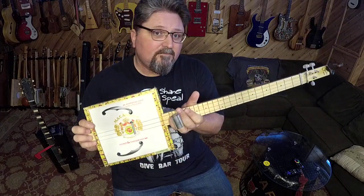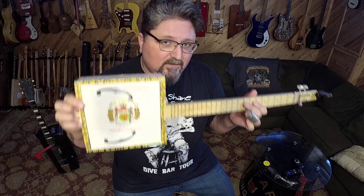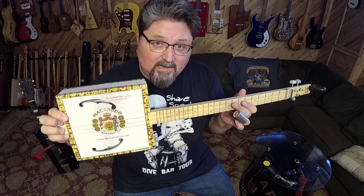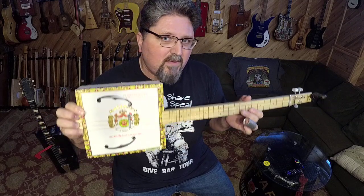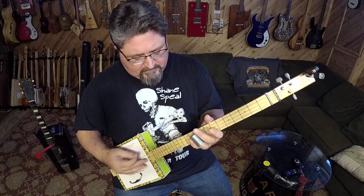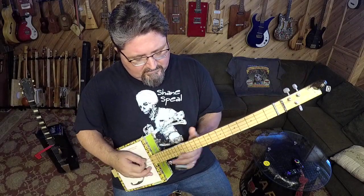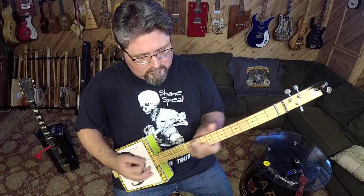I'll use this as an example — this is the Shane Spiel Macanudo cigar box guitar. I've got some on sale over at stubbyslide.com. These are just like the ones I made back in 1996, the one I fell in love with. He said whenever he plays the 12th fret it sounds out of tune.